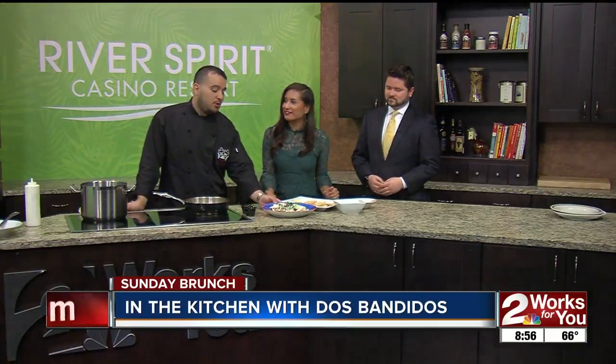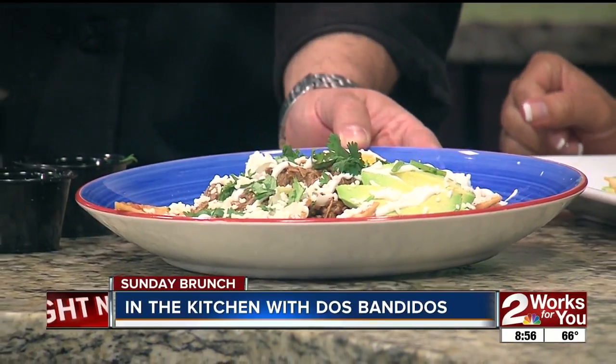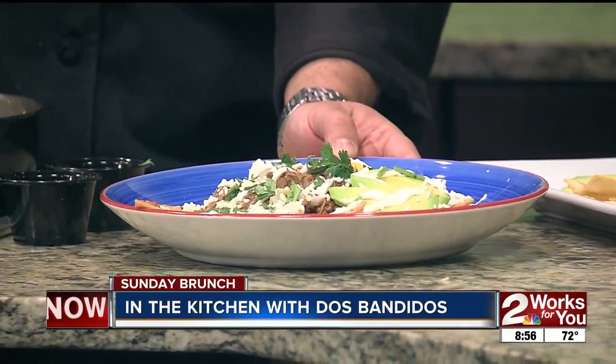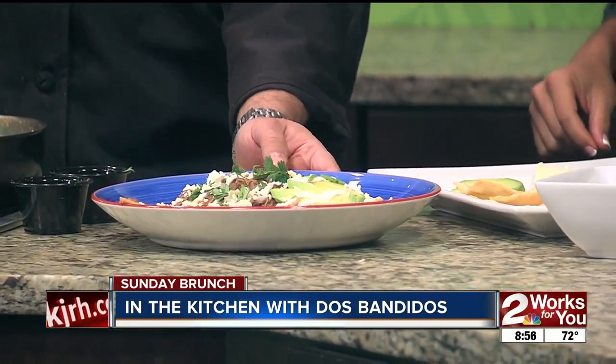Yeah, so I sauteed the chips with salsa and then I added the shredded beef, two fried eggs, avocados, sour cream, cotija cheese — which is like a Mexican grated cheese, kind of like parmesan, has a strong odor to it — cilantro and onions.